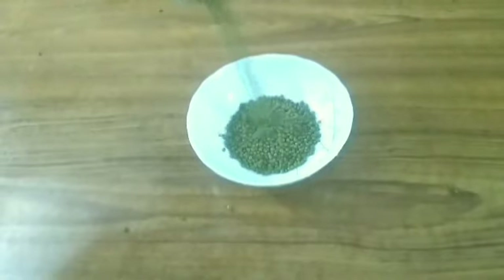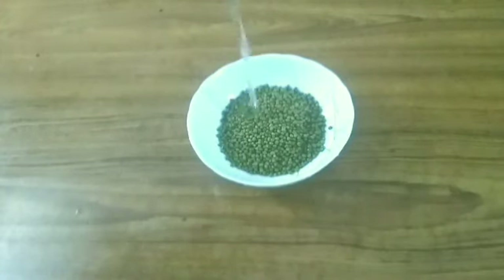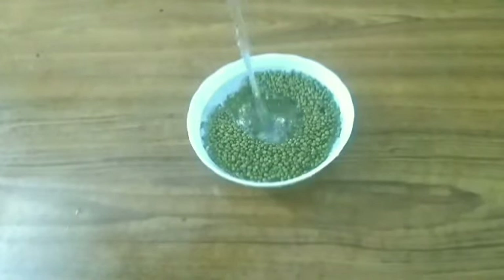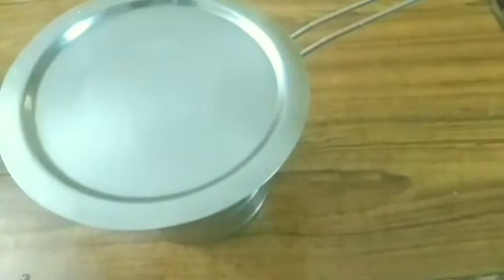You can make some in the bowl. Mix on the pan. Let's take a little bit of a strainer.